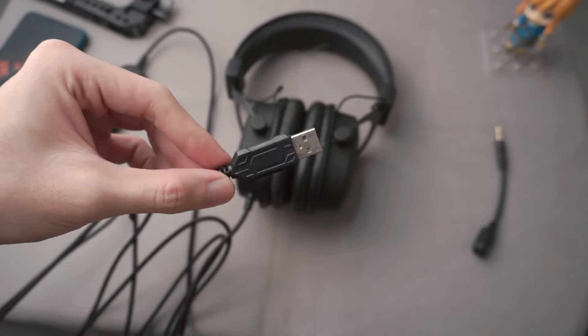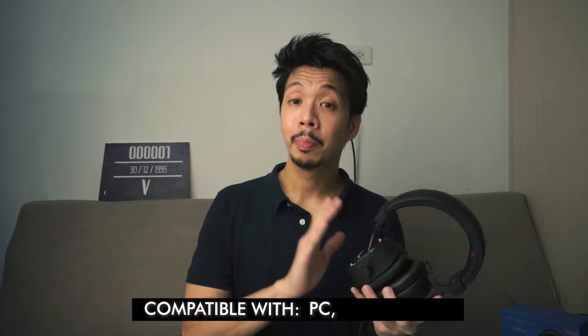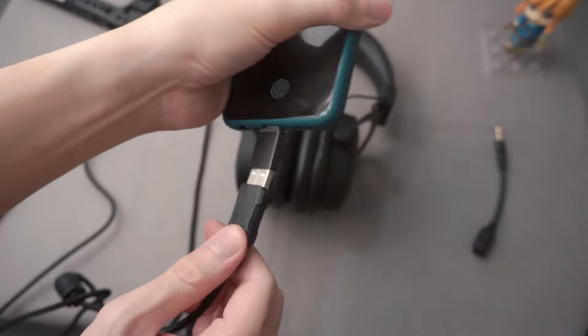On the bottom of the left ear cup where the wire is connected, there is a 3.5mm port where the detachable microphone can be connected. This is designed to connect via USB, which means it probably has a sound card built-in. It also doesn't require any installation as this is a plug-and-play device. It is compatible with PC, PS4, and PS5, and I've also tried it with my phone and found that to be working as well.